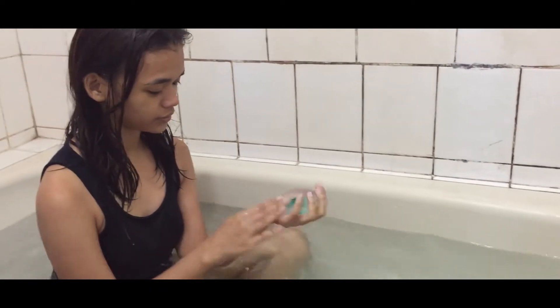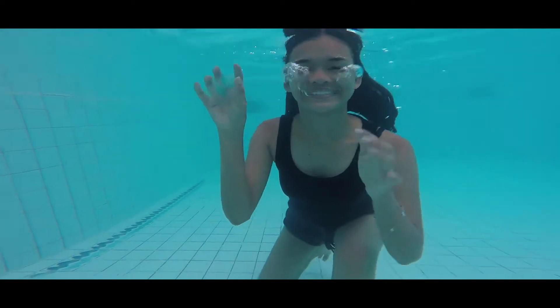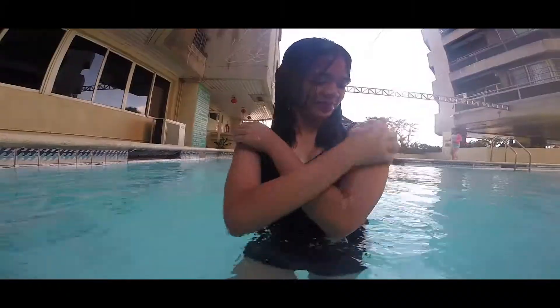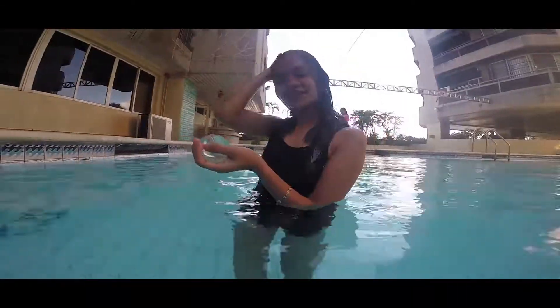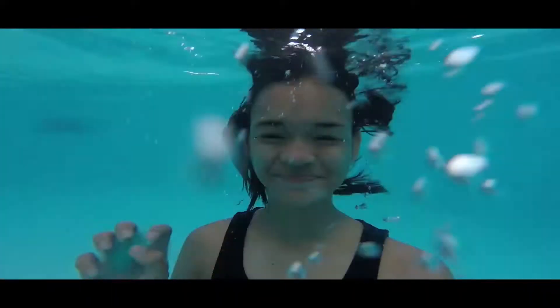Have you ever used jelly soap before? It cleanses just like regular soaps, except it's wiggly, jiggly and guaranteed to entertain. The fun texture is perfect not only for kids, but for adults as well, especially this summer.